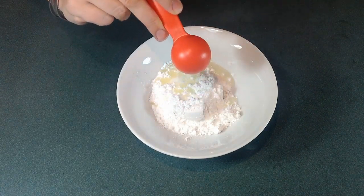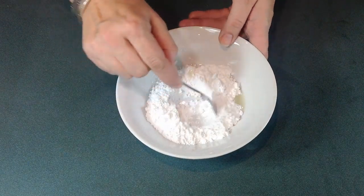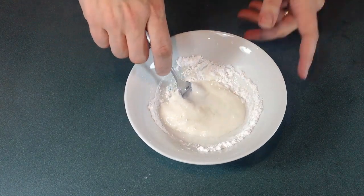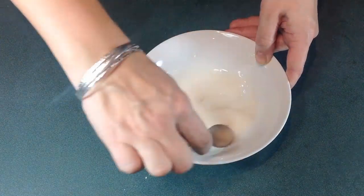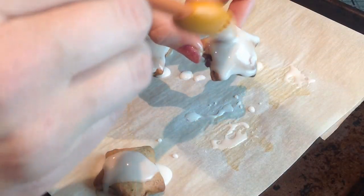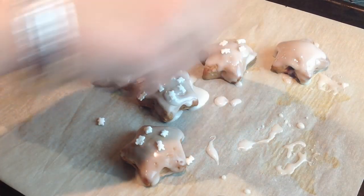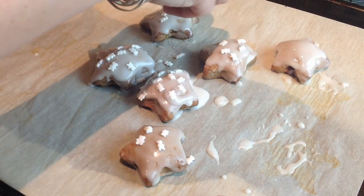Then we're letting them cool completely before decorating them with the icing. I have about half a cup of icing sugar. I add my lemon juice, mix it, then add hot water, one teaspoon, and mix it again until it's a nice spreading consistency. Then using my pastry brush, I'm just painting my stars. Yum! And then sprinkling them with little white sprinkles. That's about it, guys. I hope you enjoyed the recipe — let me know what you think, and I will see you next time. Bye!